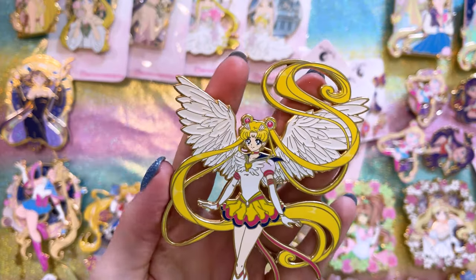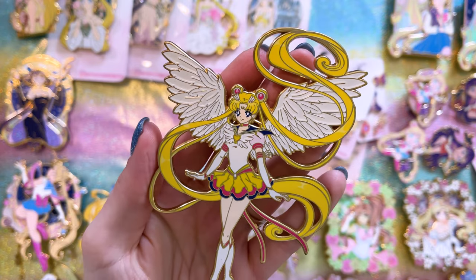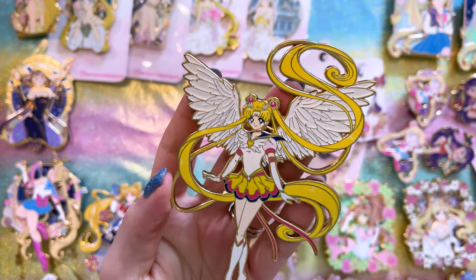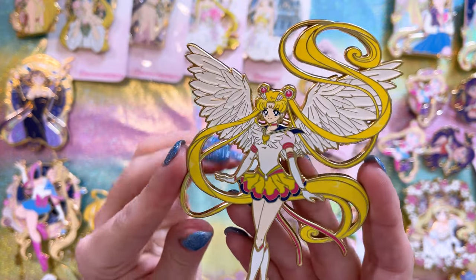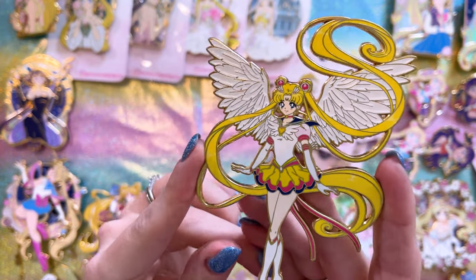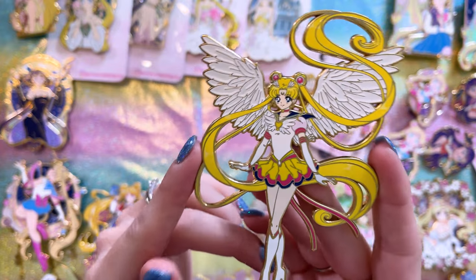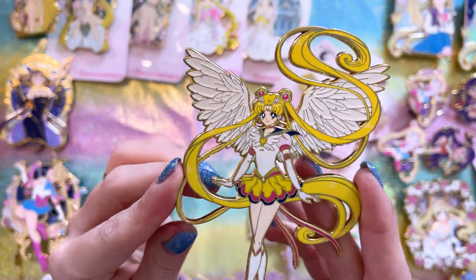This was one of Moon Rabbit Pins' early, early pins, and it was hard for me to find, but I was able to find somebody selling this one a few months ago. I did pay a little more than normal retail cost, but still a pretty good price. This is a beautiful Eternal Sailor Moon pin — very simplistic, only one layer, not a pin-on-pin, but totally gorgeous.